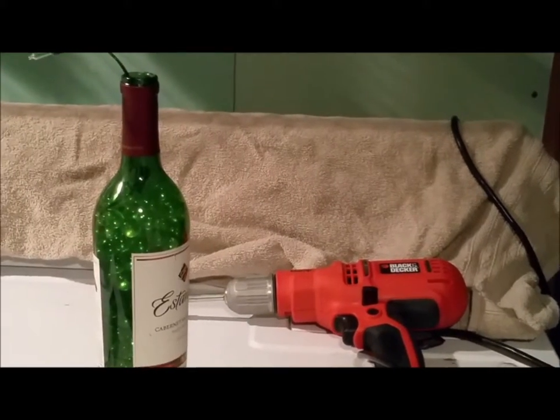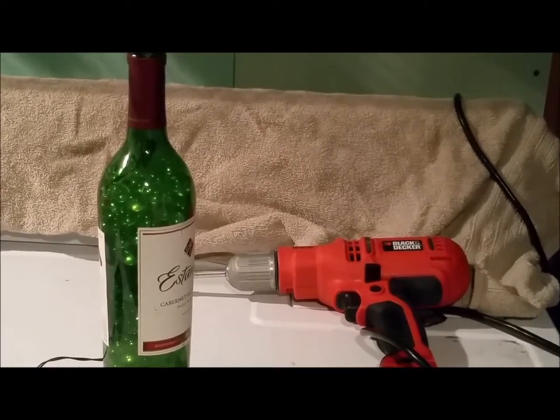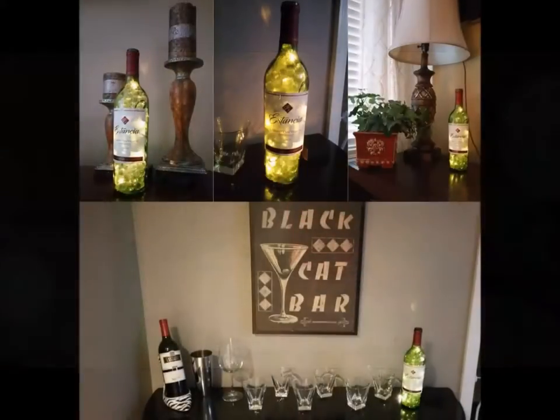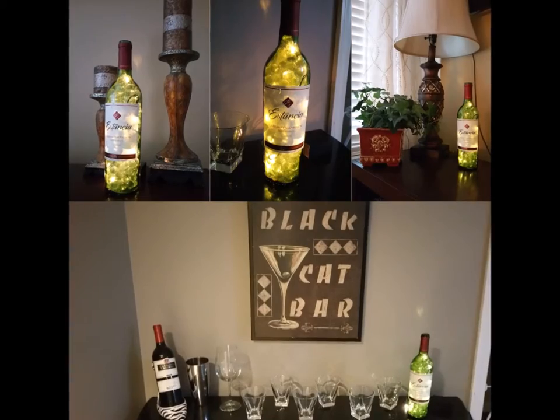After you have your last of the marbles in, take the one light that's remaining on the outside and push it in the top. Now just put in your batteries, turn on your light and set it wherever you'd like in your house.